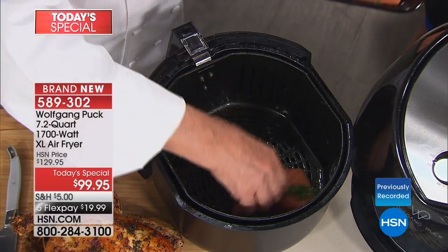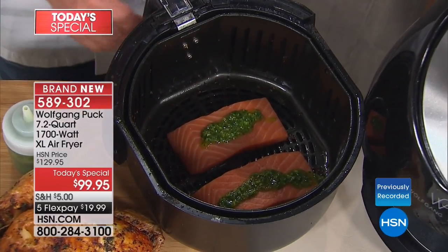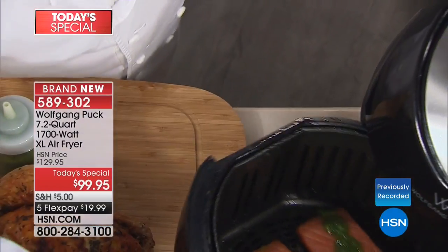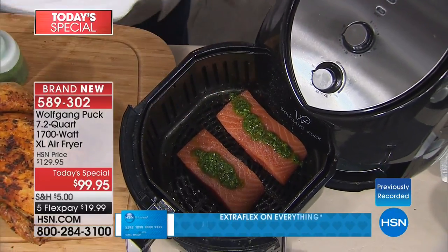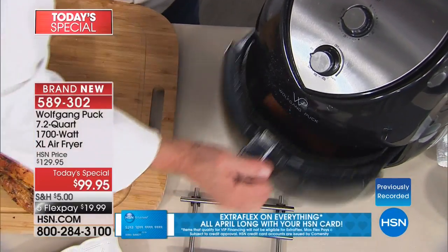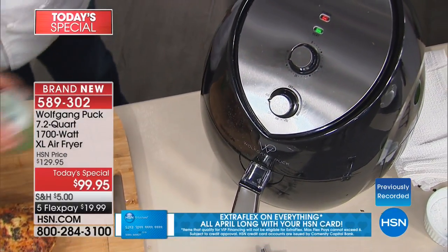Nothing on it — just a little salt if you want and a little pesto. This could be garlic, ginger, whatever you like. A little salt here — we don't want too much salt because of high blood pressure. We want to be healthy. That's the whole point.